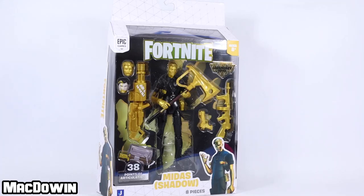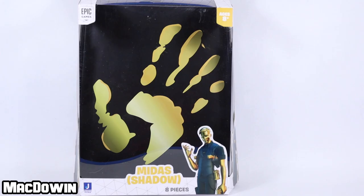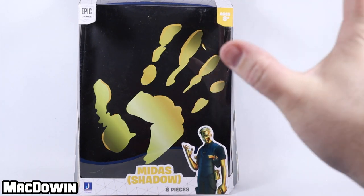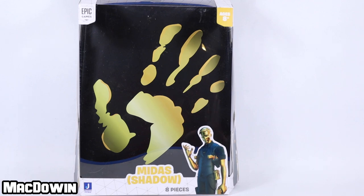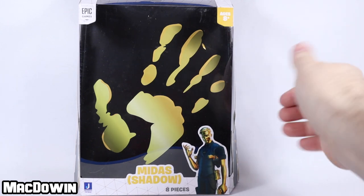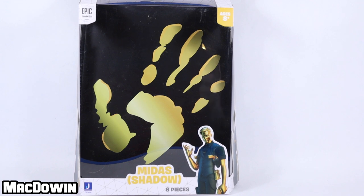Let's get this figure open and take a look at him. If you're new to the channel, welcome and please subscribe so you'll be notified of future videos. If you want to help the channel out and you play Fortnite, please feel free to add my creator code to your Epic account — it's MacDowan. Before we jump into the review, I just want to point out the really cool background to this package. It's the Midas gold handprint, and it's really cool that Jazzwares is now doing more than just a solid color background — they're actually doing something that reflects the character.